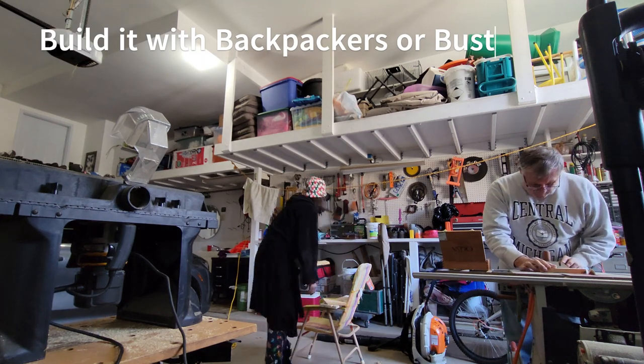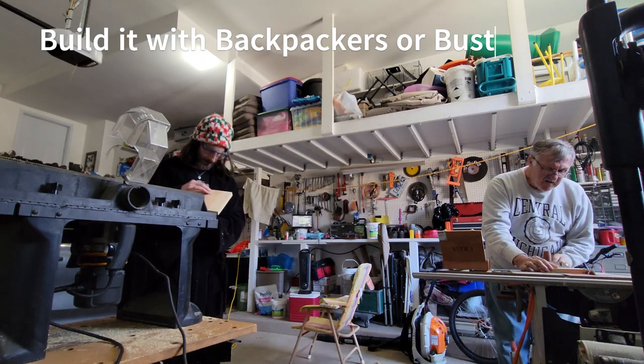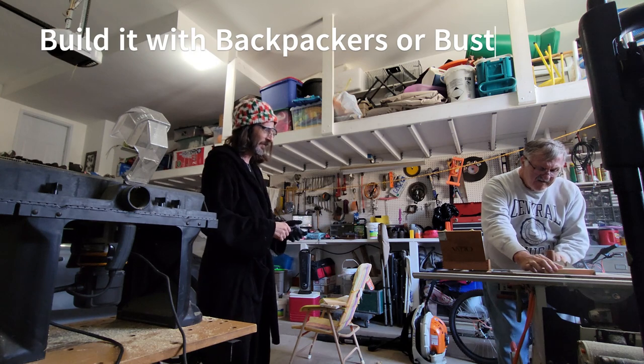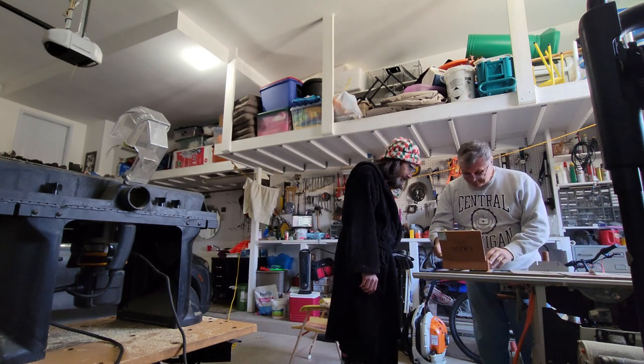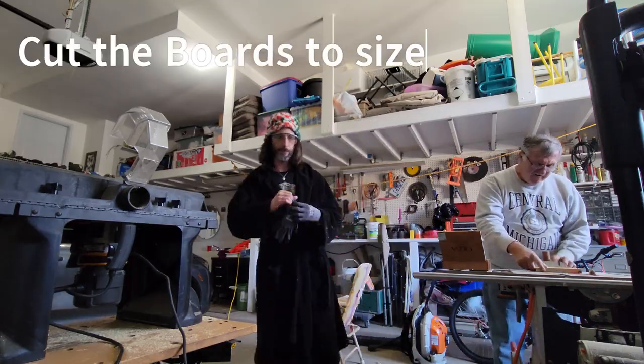Welcome to a new segment I'm trying out, which would be 'Build it with Backpackers or Bust.' I was trying to think of something to do with these cigar containers that my buddy gave me from a shop.